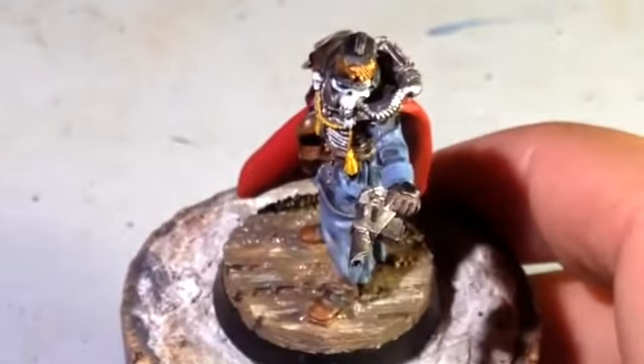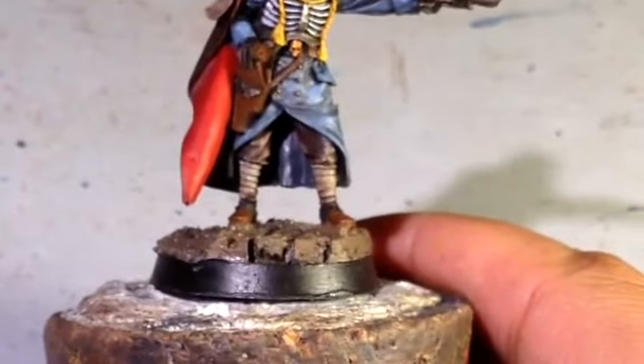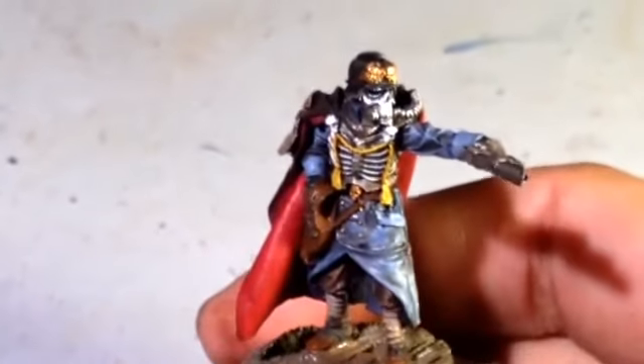He's packing heat. Obviously he's ready for the battlefield. And everything else down to the trousers, to the leg bindings, to the shoes, to the base, and the AK Interactive mud effects is just as I would normally paint a Death Corps of Krieg infantryman.